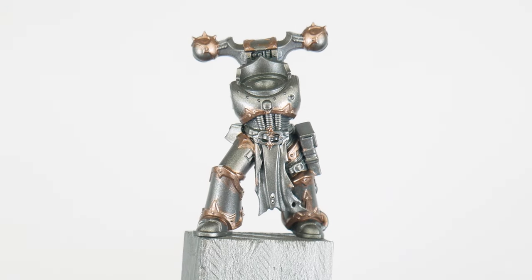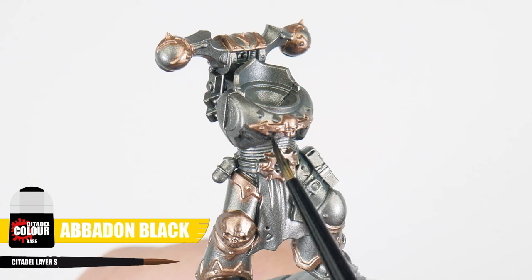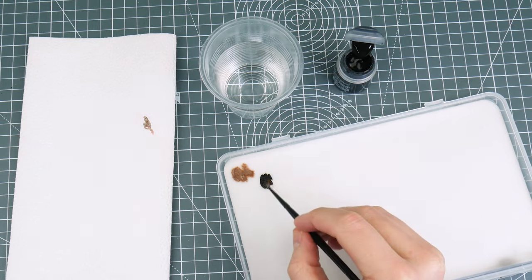Whether we're new to miniature painting or just looking to improve, we need to start with the basics and learn how we can best approach applying paint to our miniatures, which is often overlooked. When you're happy you've got a nice solid colour for your trim, it's time to use Abaddon Black to get the base colour for the armour painted. Be sure to thin your paint and use multiple thin layers to achieve a solid colour.